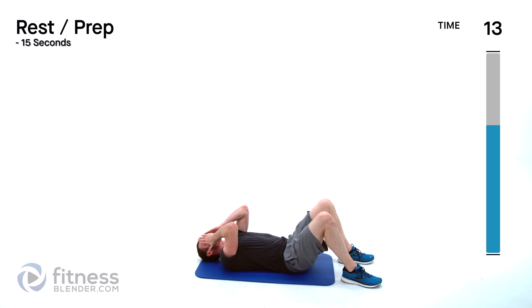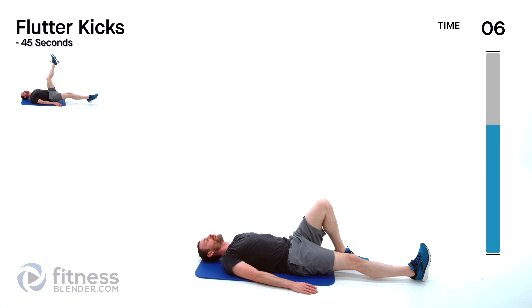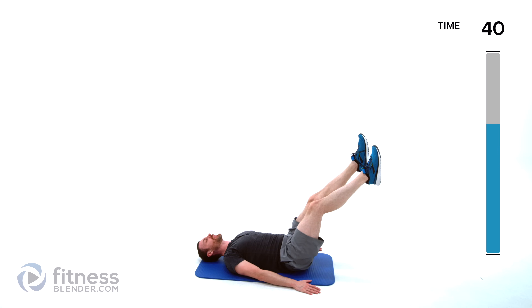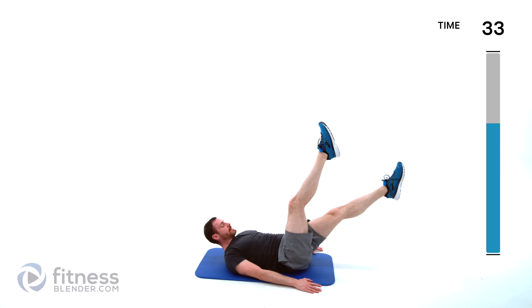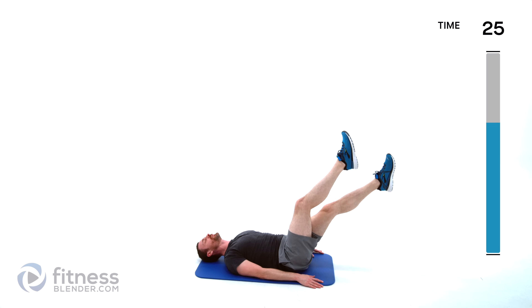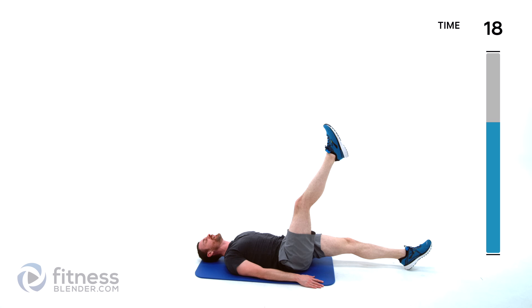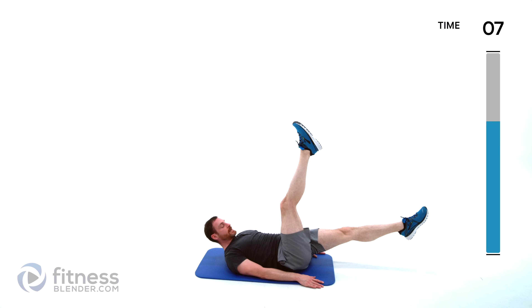Flutter kicks next — hands down by your sides, one leg out, the other leg comes straight up over top of that hip. Keep that lower back pressed into that mat, just alternate those legs back and forth. The speed you want to use is up to you — some find moving faster more difficult, some find it easier. Find the one that challenges you the most and do that as long as you can keep that lower back plastered against that mat.